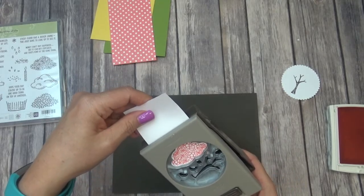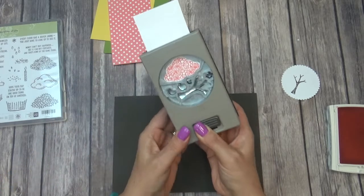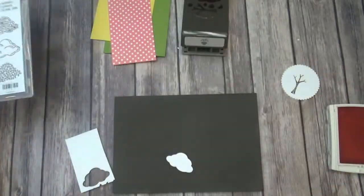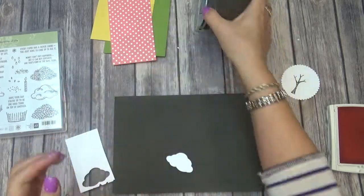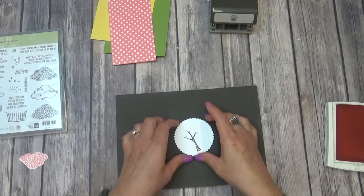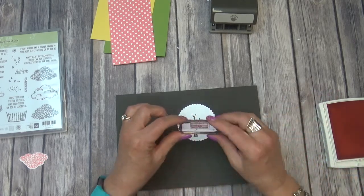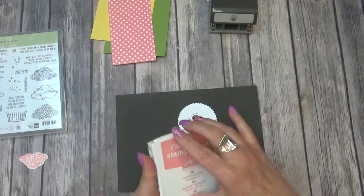We'll use the punch to punch that out. Then we'll open up Flirty Flamingo and we're just going to use the stamp that's got the flowers for the tree top. Just push down with it, and then use the punch to punch that out. This is a really versatile stamp set because you can use the punch to cut out all these designs — the flower, the leaves, the cloud, the tree, the bird, the apple, rain, and a little petal of a flower. It's a super cute stamp set. Then the sentiment says 'thanks a bunch' — we'll ink that up in Flirty Flamingo and stamp it right to the side. That's all the stamping we have to do!